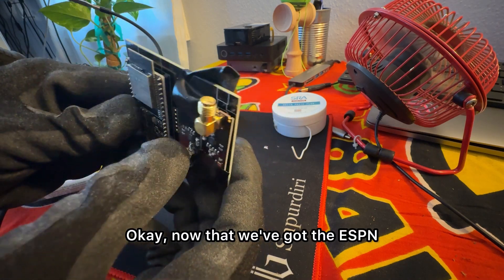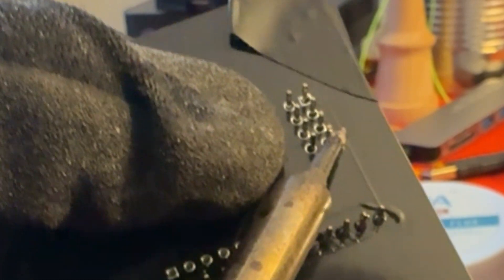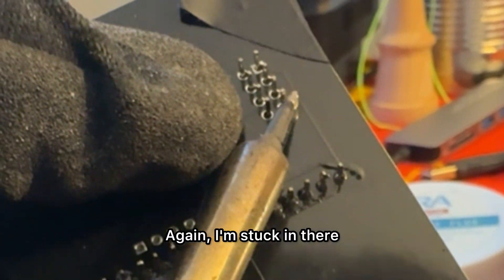Now that we've got the ESP in, we put in the NRF24s, and here's a little trick how I get them stuck in there.